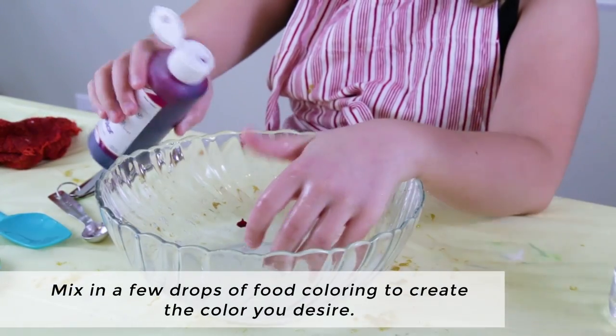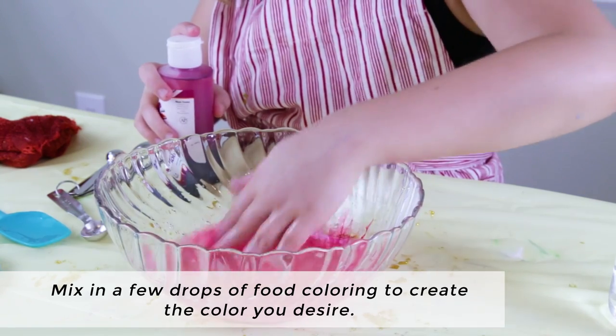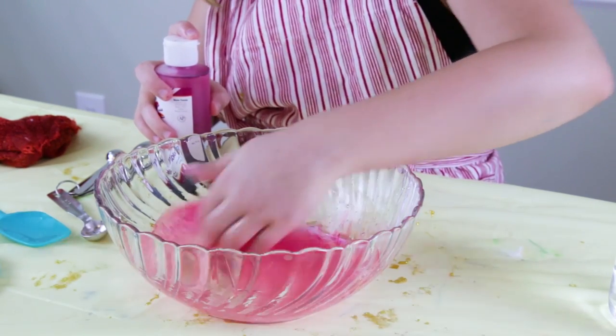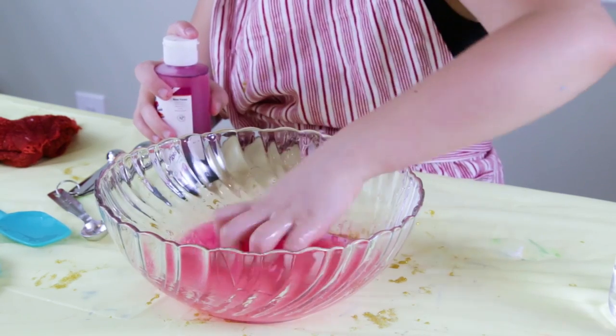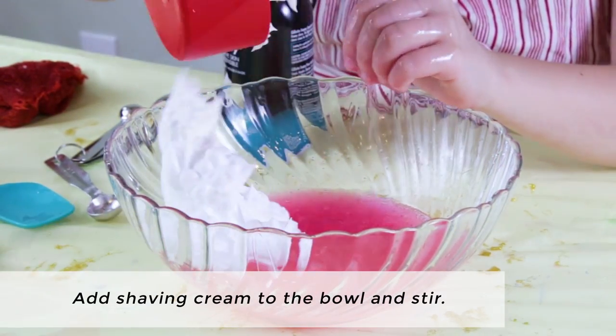Then we'll mix in a few drops of food coloring to create the color we desire. It will lighten once we add shaving cream. Add shaving cream to the bowl and stir.